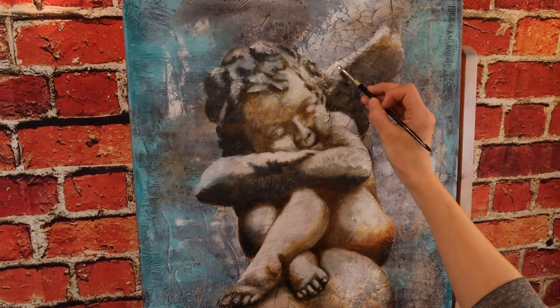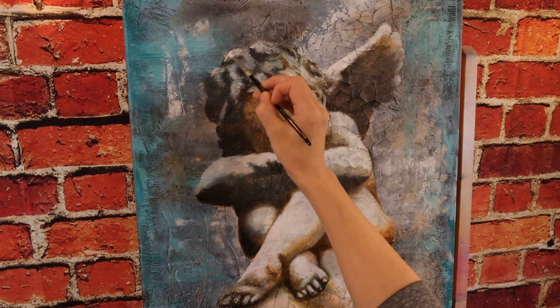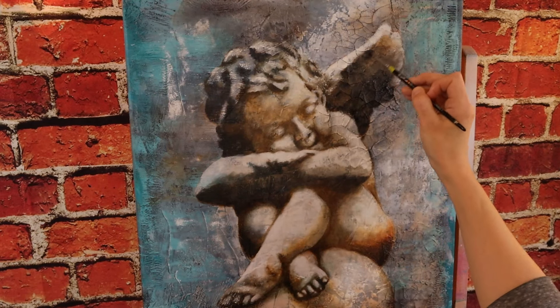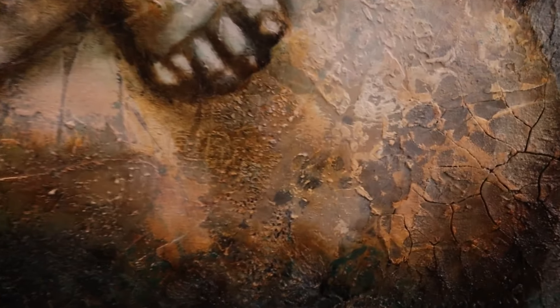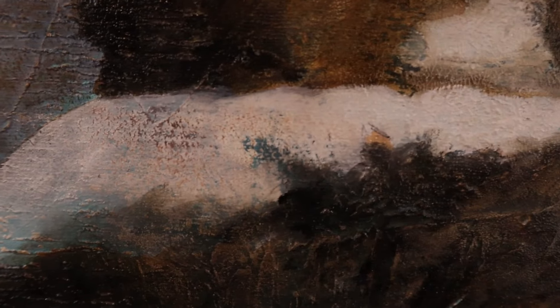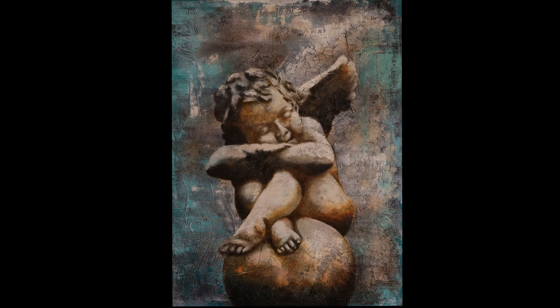There is a full-length three-video tutorial on this on my Patreon if you want to learn this process from start to finish — covering texture, background, and then the subject. I hope you enjoyed this video! I think it's a beautiful painting; the texture makes it look much older. Let me know what you think in the comments. Thanks for watching, I love you, and I'll see you next time!